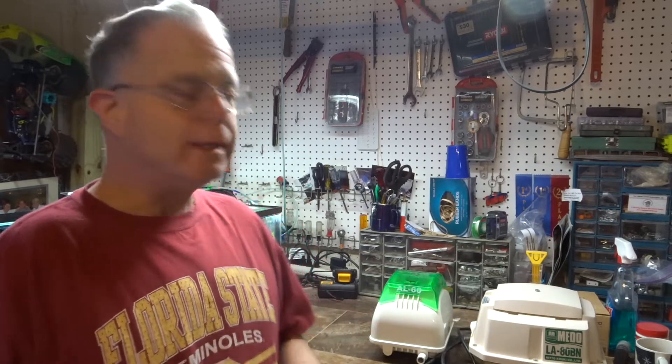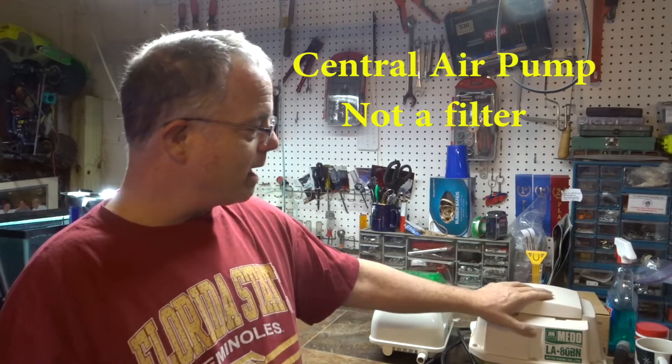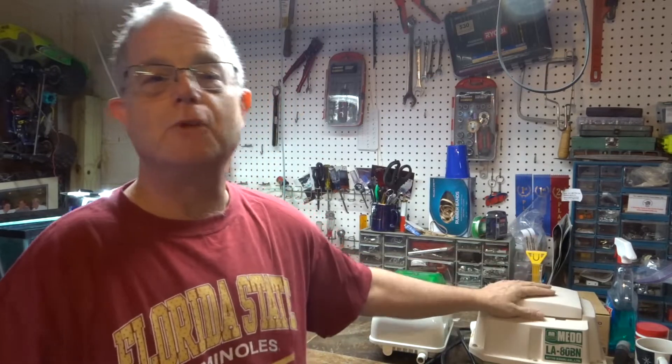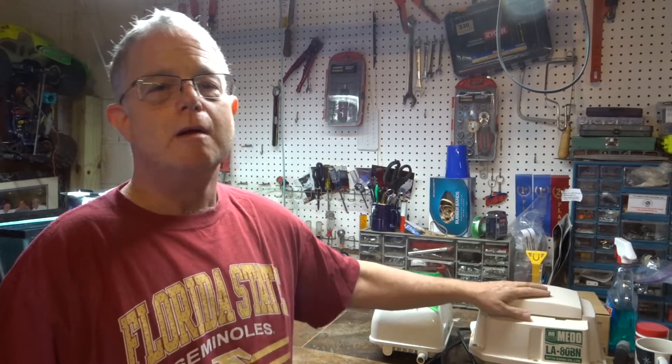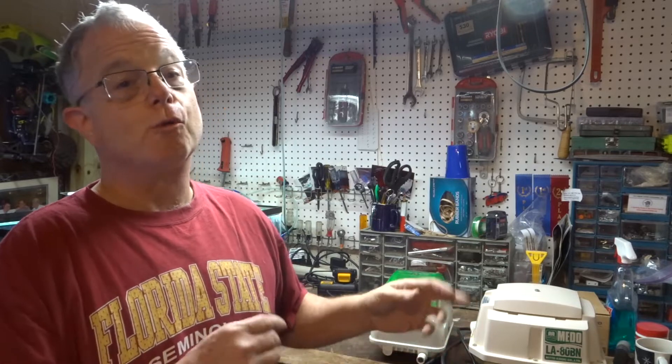I realized early on that if I had a problem with my central air pump, I'd be in a load of trouble because half my tanks would die. So over time I picked up another central air pump — a Mito LA80BN. I picked it up from a guy who was selling it as a spare, because in the fish-keeping world something's always going to happen and you have to be prepared, especially when you have a sizable fish room.